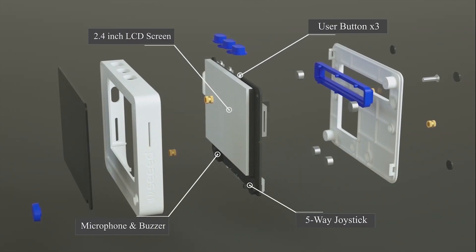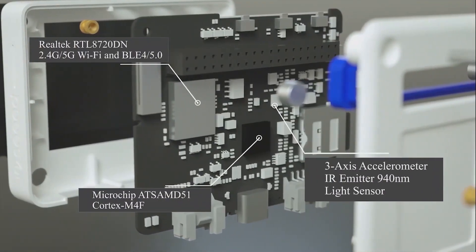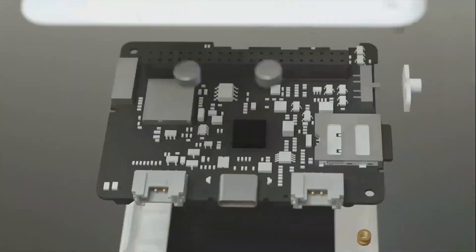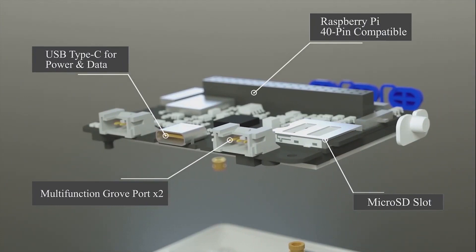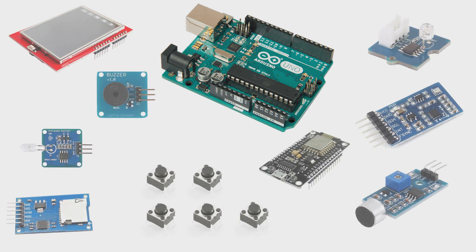It also has a microphone and buzzer, a Wi-Fi and Bluetooth chip in the center, and 3 sensors: a 3-axis accelerometer, an IR emitter, and a light sensor. There's also a USB Type-C port compatible with Raspberry Pi, a micro SD slot, and 2 multifunction Grove ports. It's essentially an Arduino or NodeMCU with these modules and sensors built in.